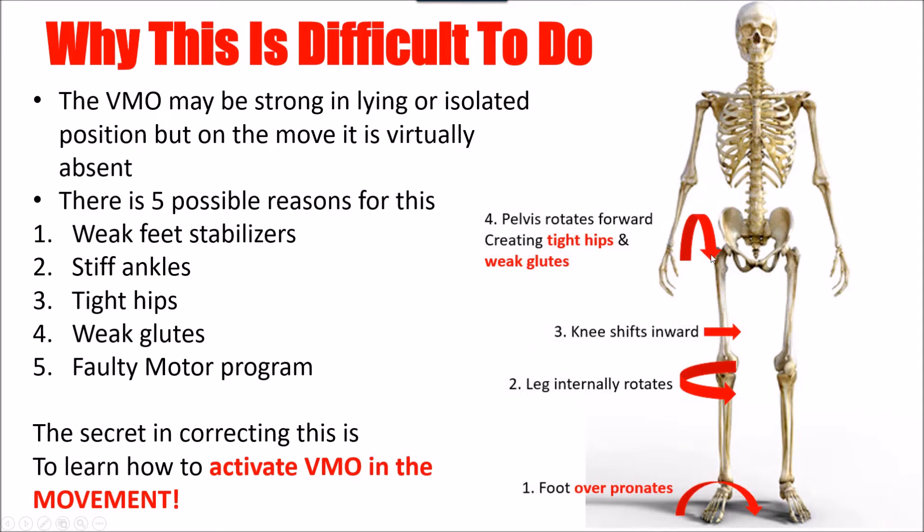Vice versa, it could happen at the hips — from sitting too much, an injury, or poor training techniques that develop tight hips, weak glutes, and force the femur to roll in. The knee really has the least influence over everything going on; it's unable to do the role of the hip and ankle, which are both very powerful mobility joints capable of many directions, making them very important for walking and gait.